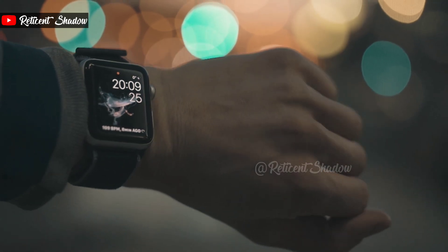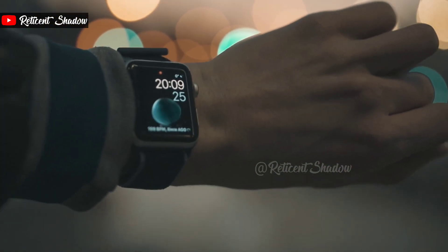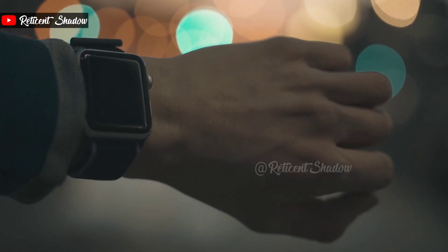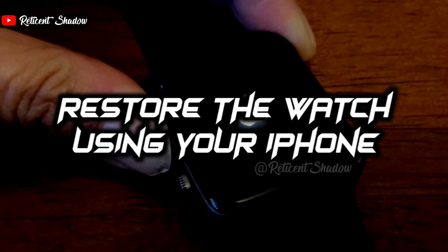Sometimes the solution to many problems is a simple reboot. Press and hold the Apple Watch's side button and the Digital Crown simultaneously for 10 seconds. Release the buttons when you see the Apple logo — your Apple Watch will restart. Note that you're just rebooting your watch; this will not wipe your data.